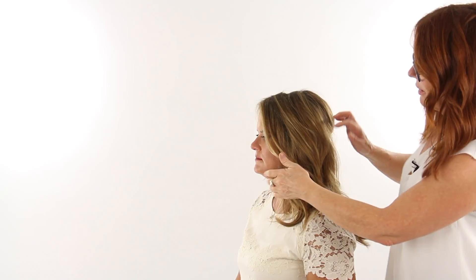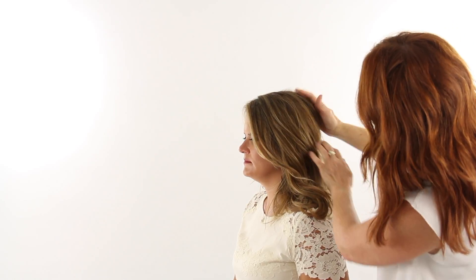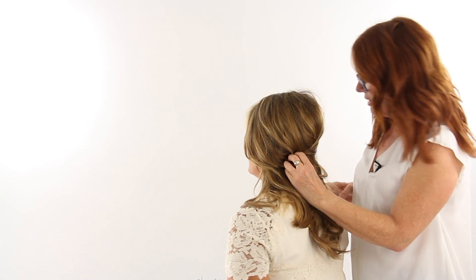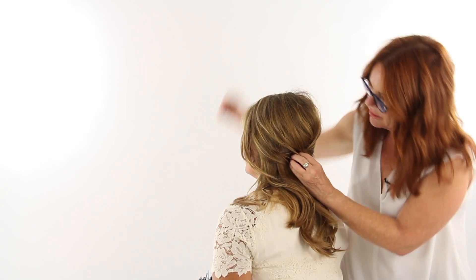I'm going to bring this side back, just making sure that that shape is always being thought about there, bringing that back. And you can see where my fingers are — I'm just going to go in and place bobby pins right in between those pieces.